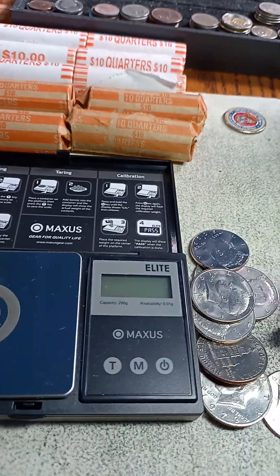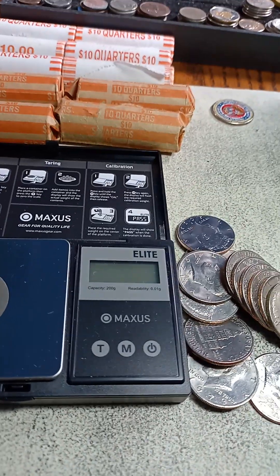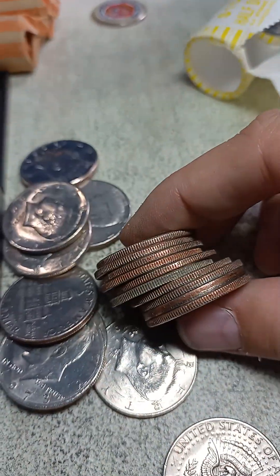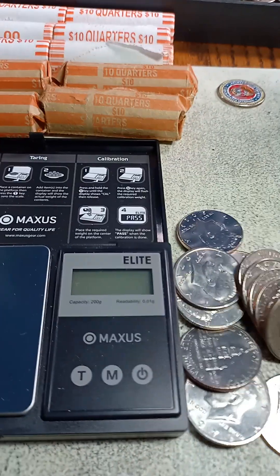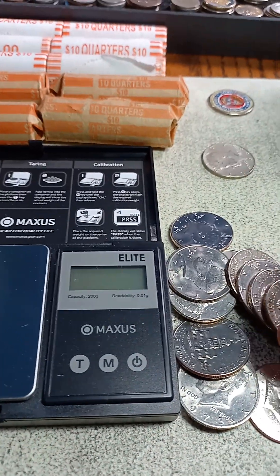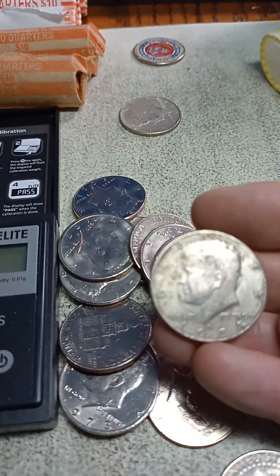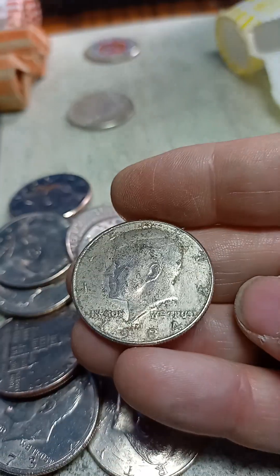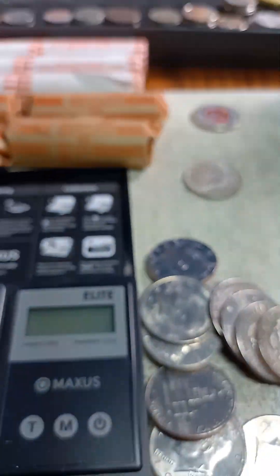Got that nice gray look to it — there she be. Oh my gosh, there's what's an '84? At first it looked like 1964, but no.